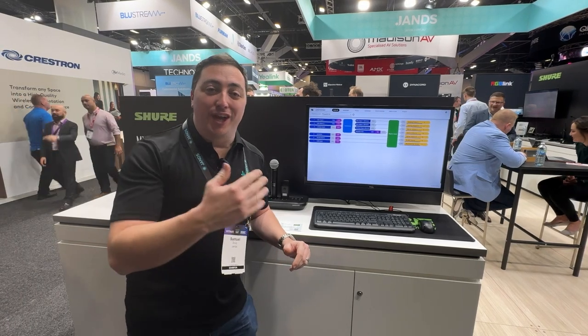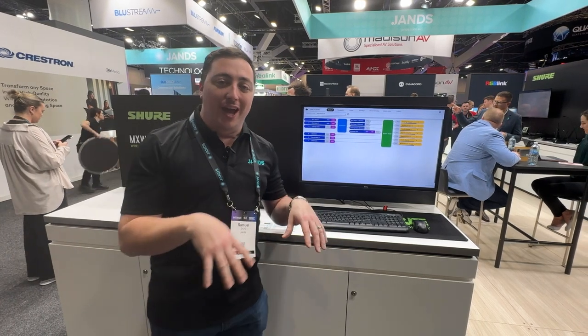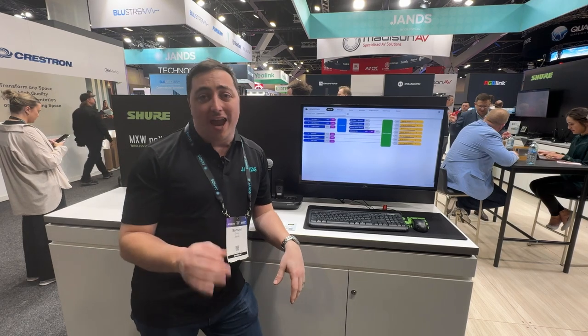Hi, my name is Sam Drury from Jans, Applications Engineer. Here to talk to you about some really cool products we're showcasing at Integrate 2024. First off, from Shure, we have MXW Next 2.